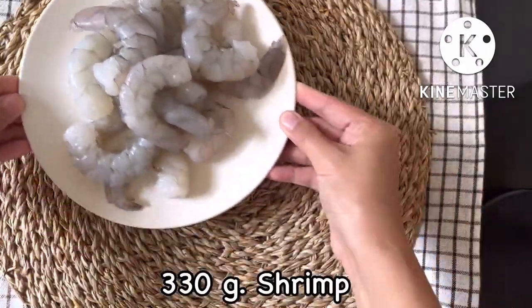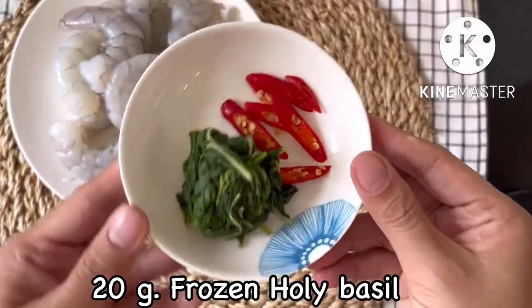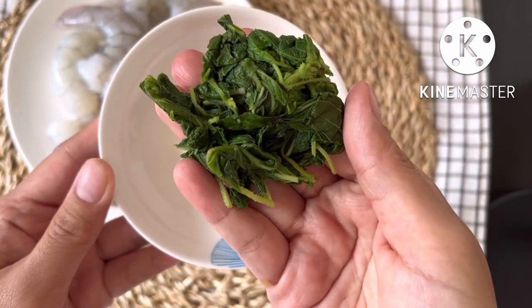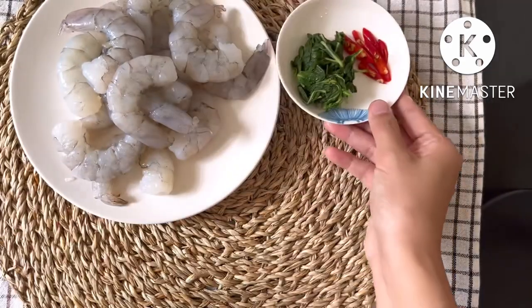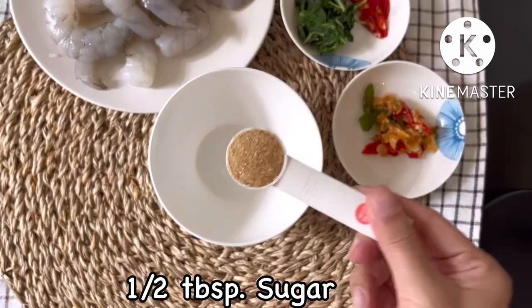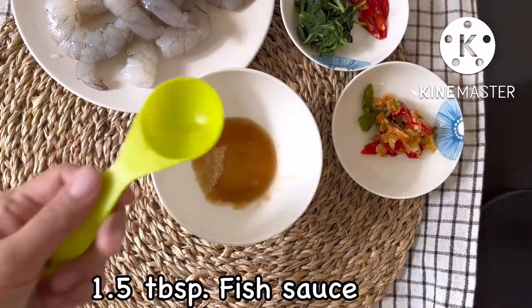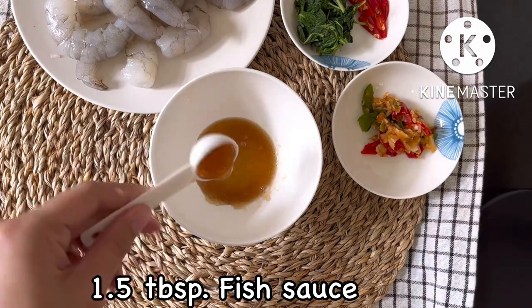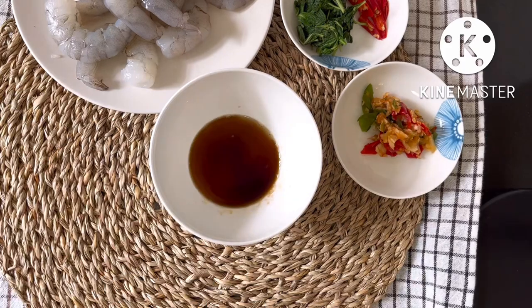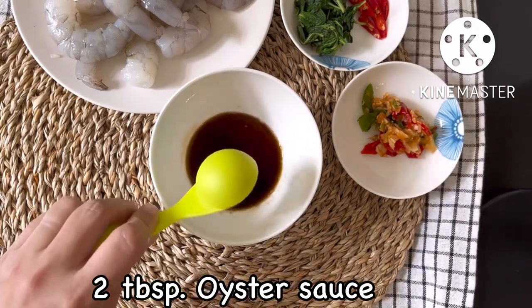330g shrimp, 20g frozen holy basil. Holy basil from the freezer and chili that we sliced. Half tablespoon of sugar, one and a half tablespoons of fish sauce, half tablespoon of soy sauce, two tablespoons of oyster sauce.